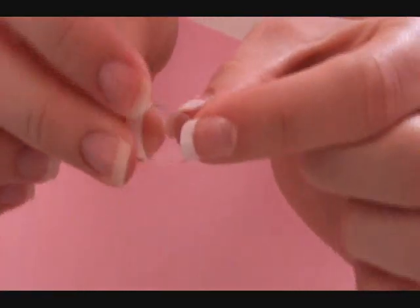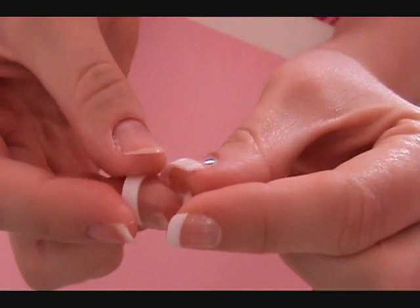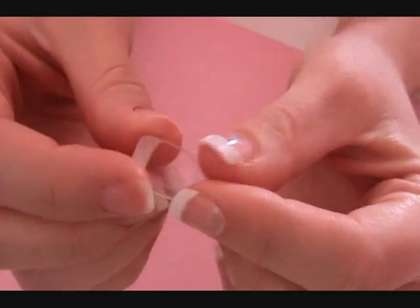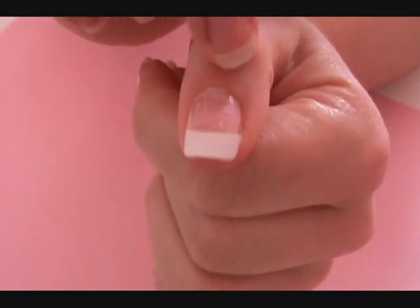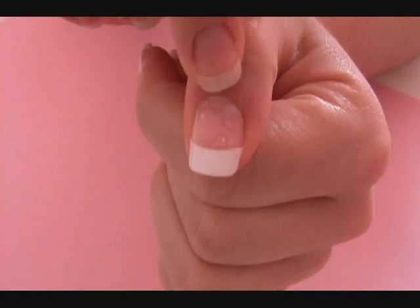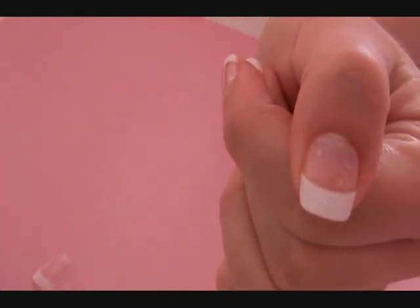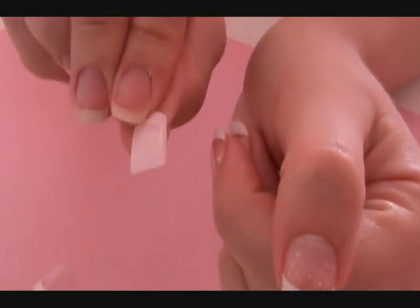We're going to start off with a couple of styles of nails. These are the Broadway nails I have on at the moment. They're clear, as you can see — you can see right through them. That means that when you apply the glue, it can create air bubbles, so they don't last as long as ones like these that already have the pink.